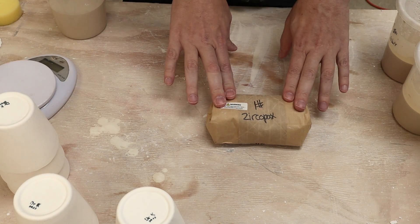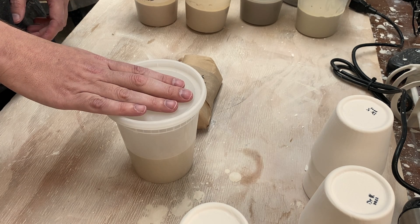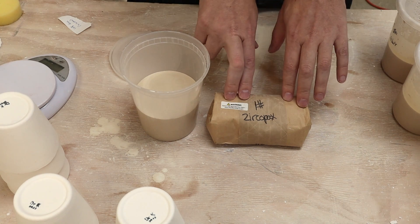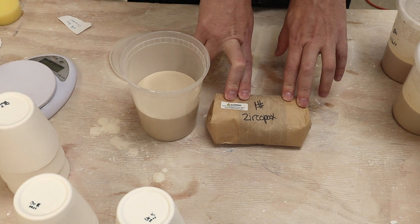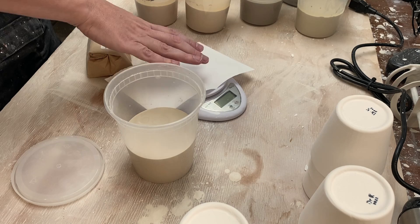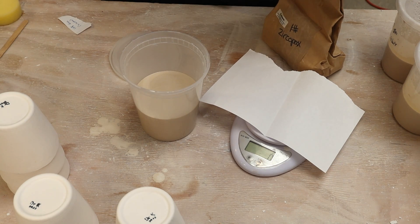First up I need to mix up the glaze. I have 300 grams by dry weight of glaze in this container. Looking online, it looks like 10% might be a good number to add, so I'm going to add 30 grams of the Zircopax into this glaze. 10% is a relatively high amount, so we'll see how that goes. My low-precision scale is going to be plenty good for this application since I'm measuring out such large quantities.